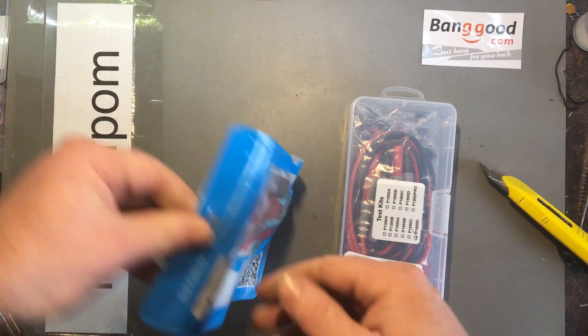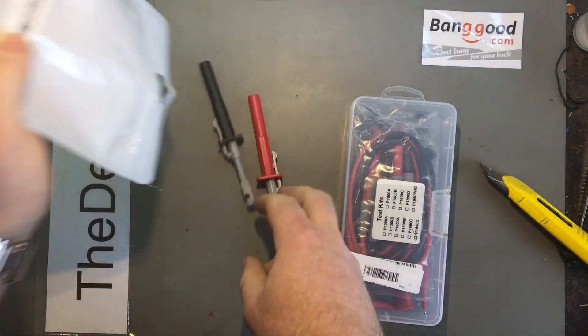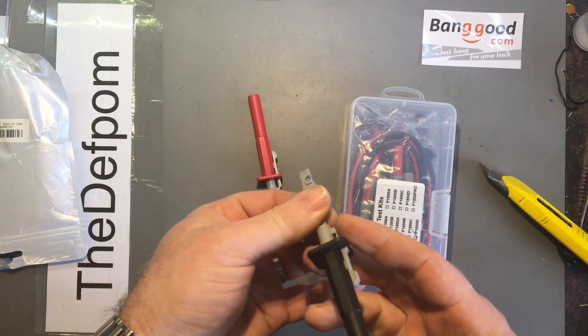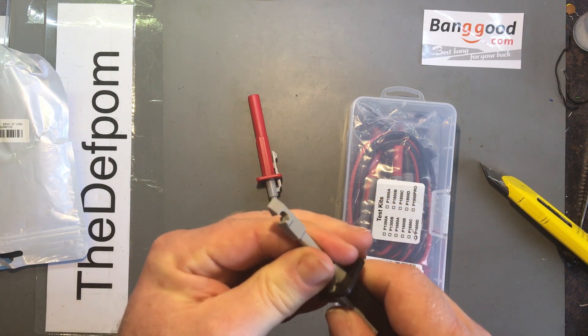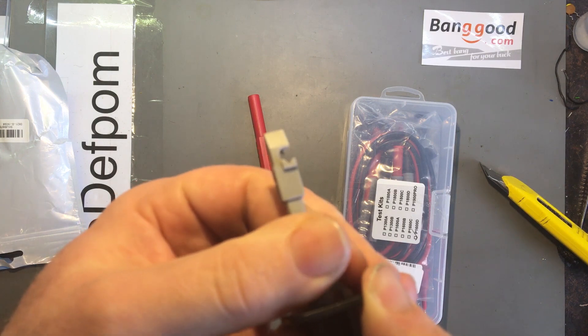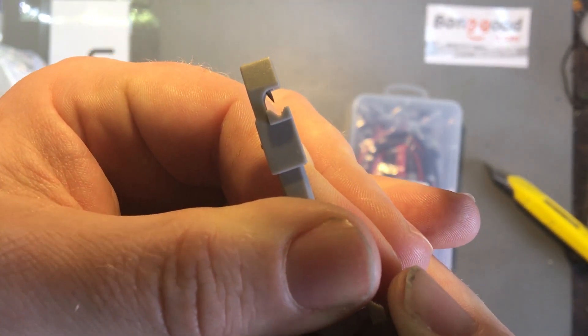Let's have a look and see what we've got. So these are some piercing probes. It's piercing probes — you can hopefully get it focused. You can see there's a pin in there, so it pierces the cables.